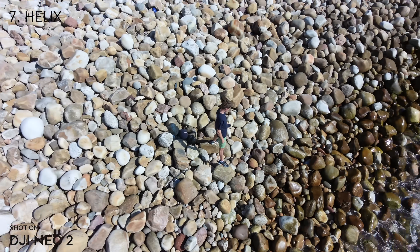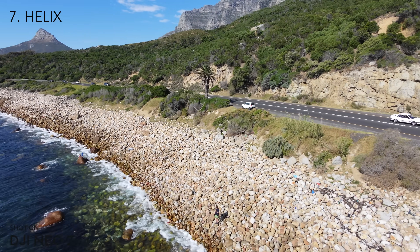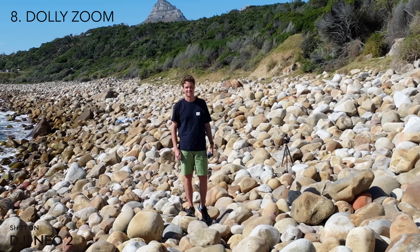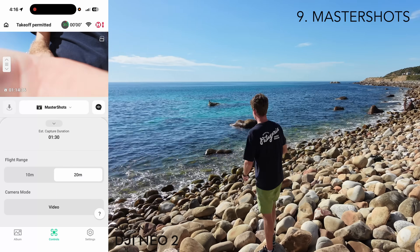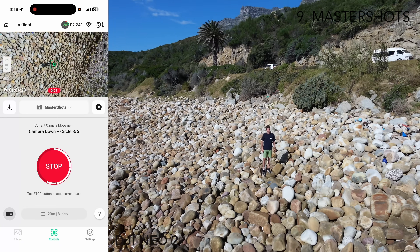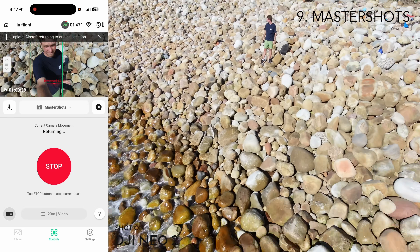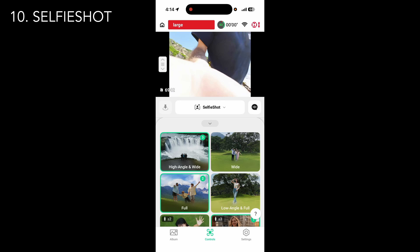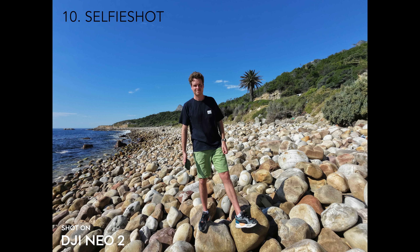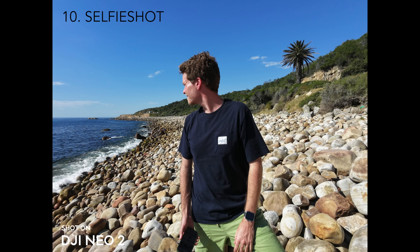The first new quickshot is a helix, flying up around you in a spiral — it looks really cool. Next is dolly zoom, which is a bit of a gimmick since it crops in so much the video doesn't look great. Master shots has the drone take about one and a half minutes to compile five different shots, great if you're unsure what to go for. Lastly, selfie shot lets you predetermine angles and the drone takes a bunch of photos of you and your group — a really nice way to get a good group shot without thinking too hard.